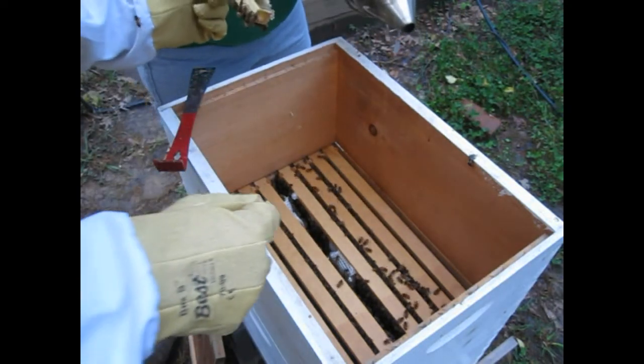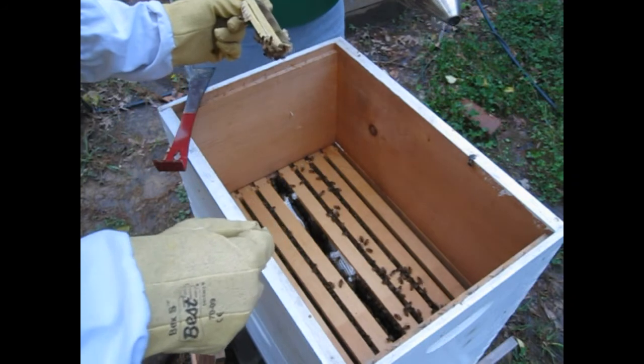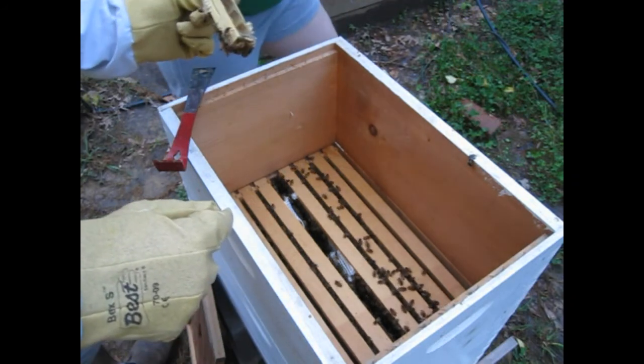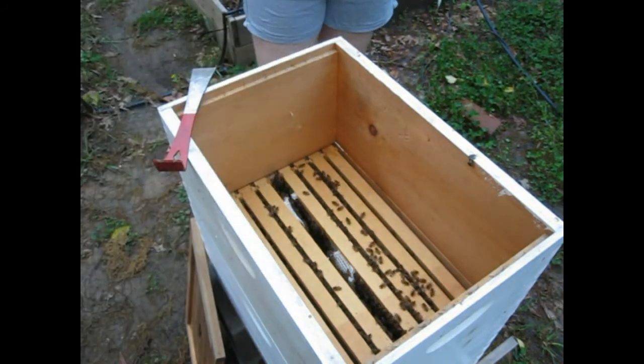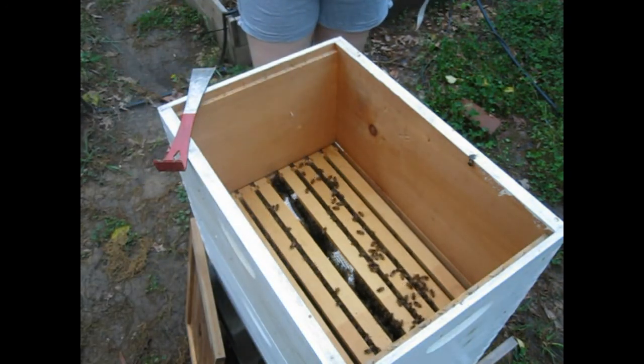Look at how much they've already made. Wow. So maybe they're doing okay? Do I pull a frame up or do we just leave them be? No, you want to reposition them. Oh okay. What do I do with this? Just put it in front of the hive.